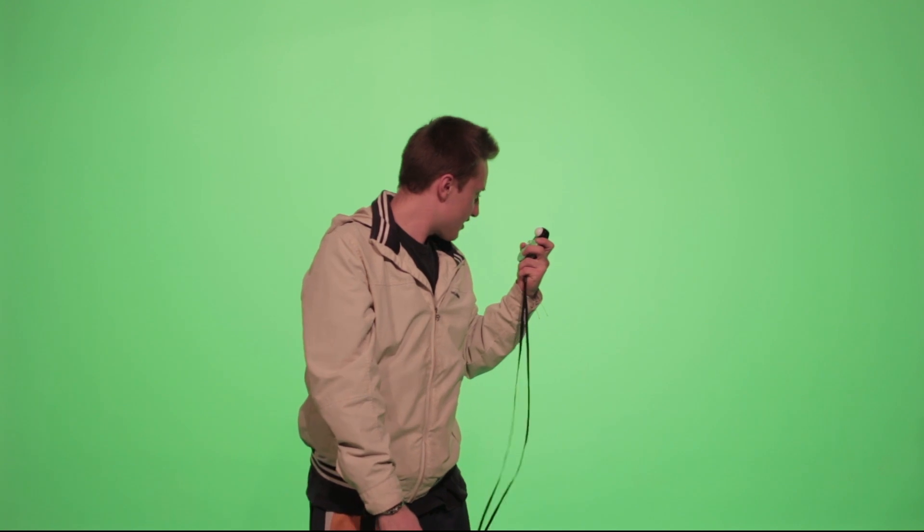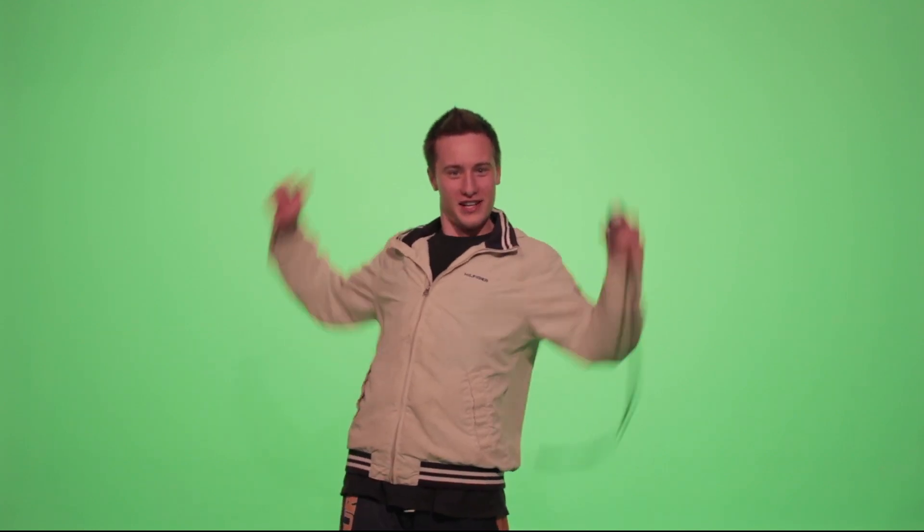Hi there, viewers. I'm Alex and I got this pretty cool thing to show you. So come on and follow me. Introducing the Sekonic Studio Deluxe 3. With this little slice of heaven right here, you can shoot in beautiful locations such as this.